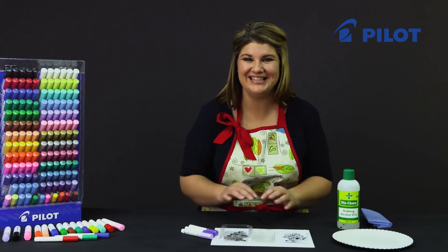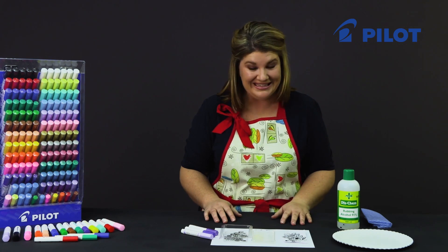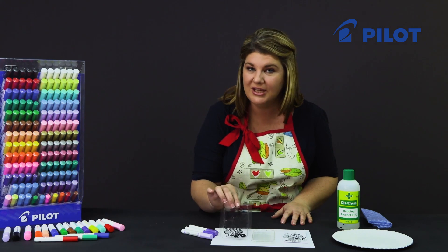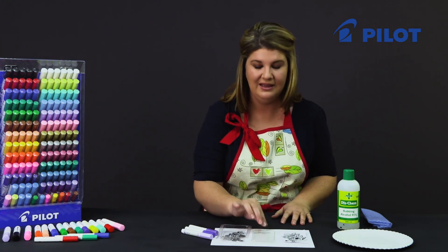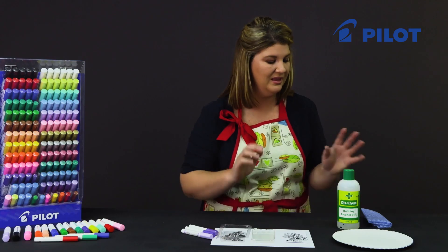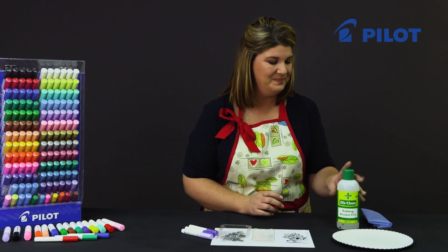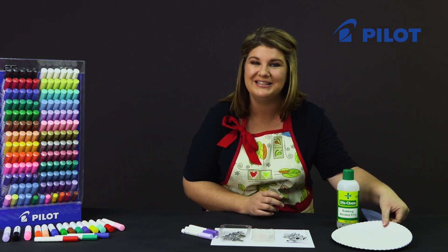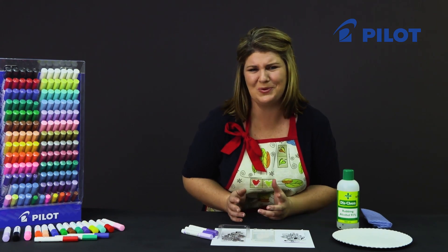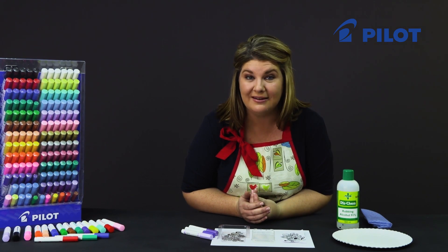For today's video I'd like to show you how to decorate a cell phone cover using a doodle pattern. What you'll need is a selection of three different Pintor colors, the packaging of your cell phone cover, a see-through cell phone cover, a doodle pattern, rubbing alcohol to clean the inside of the cell phone cover, and a paper plate for inking your pen.